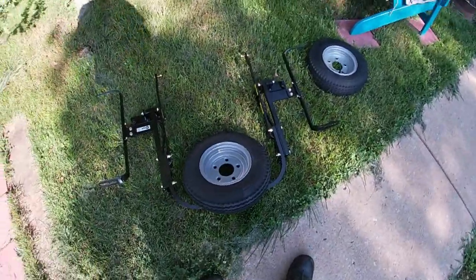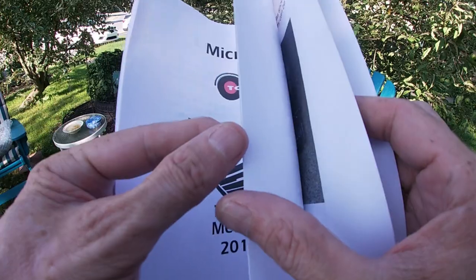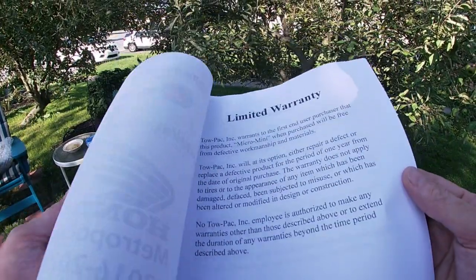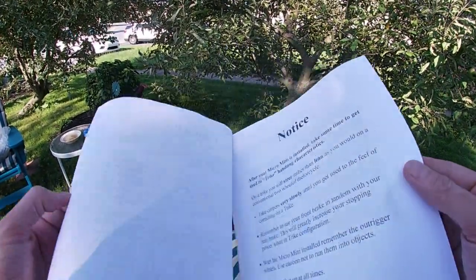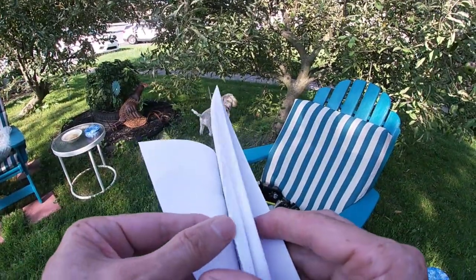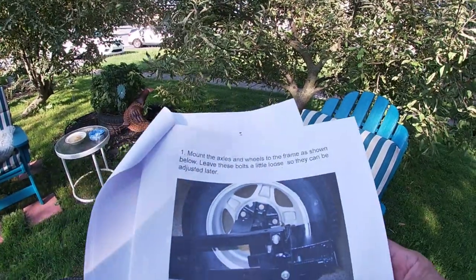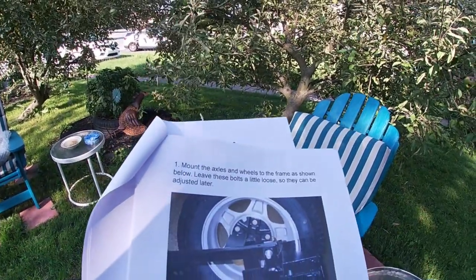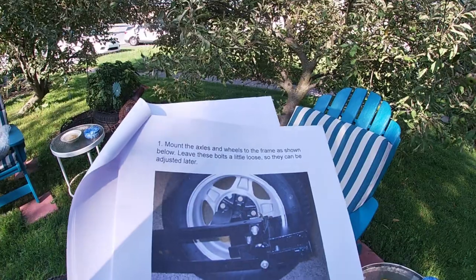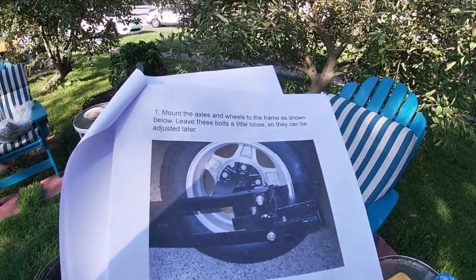The first step is to attach the wheels. It's a Micro Mini by Topac. There's a bunch of stuff about warranty. Mount the axles and wheels to the frame as shown below. I could use a couple of blocks.